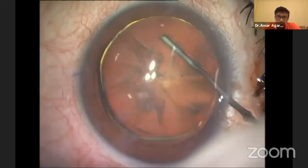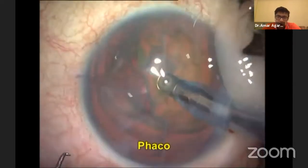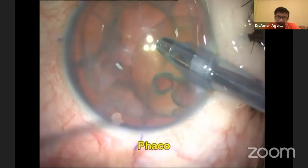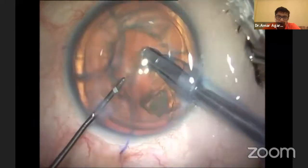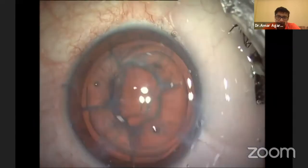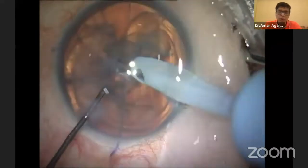During the FACO portion, be careful — if the incision is not correct, those radial cuts can extend. You can see I'm doing my phacoemulsification; the FACO portion itself is easy. The problem is at the incision: it can extend and the RK cuts can open, which will again create more astigmatism.